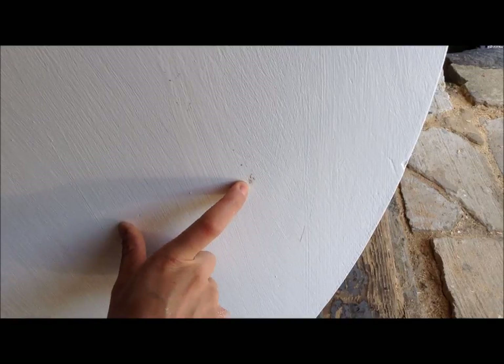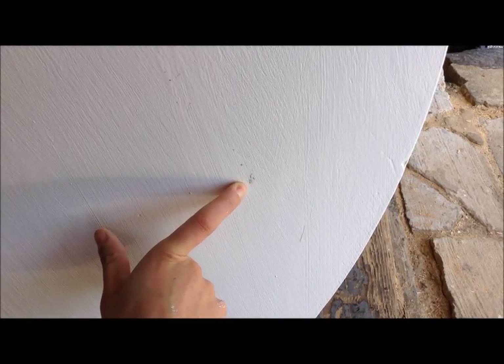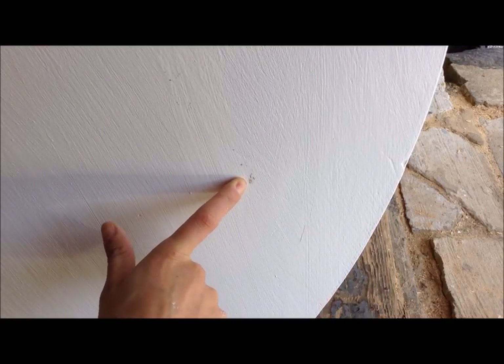One obvious advantage to shabby chic is if you're not a great painter or you didn't use a finishing sprayer on something like this, the best spots to shabby chic are the ones where there are mishaps in the paint — or if after you paint for the night a bug suicide bombs into your finish and leaves a disgusting black mark, this is a great spot to then shabby chic.